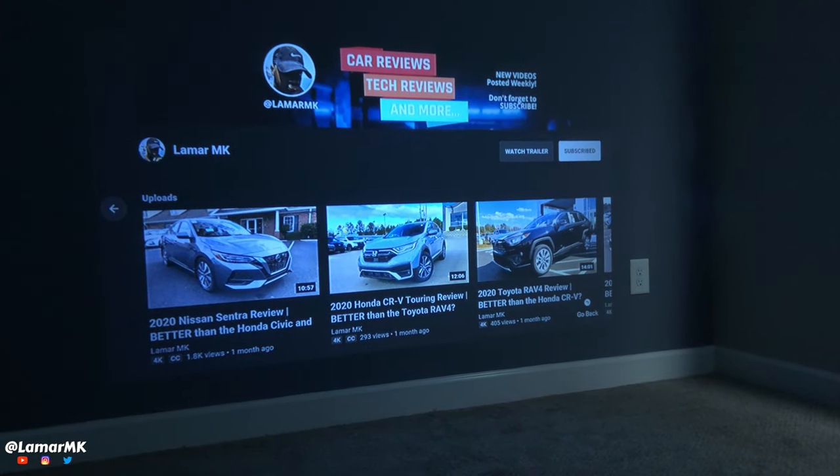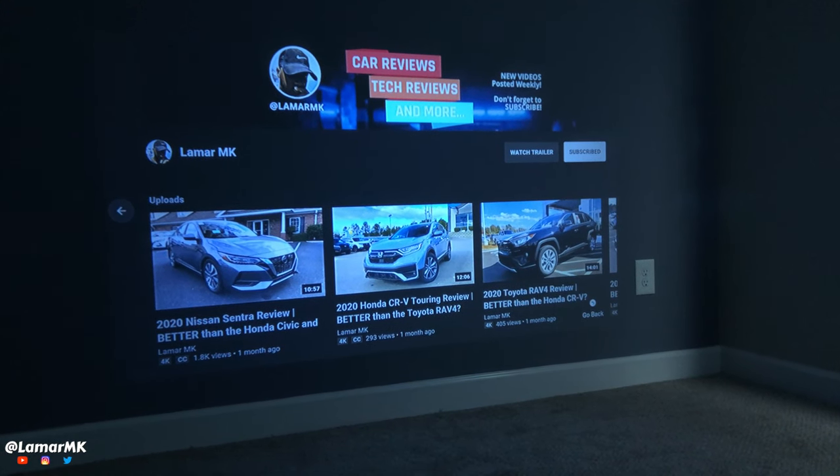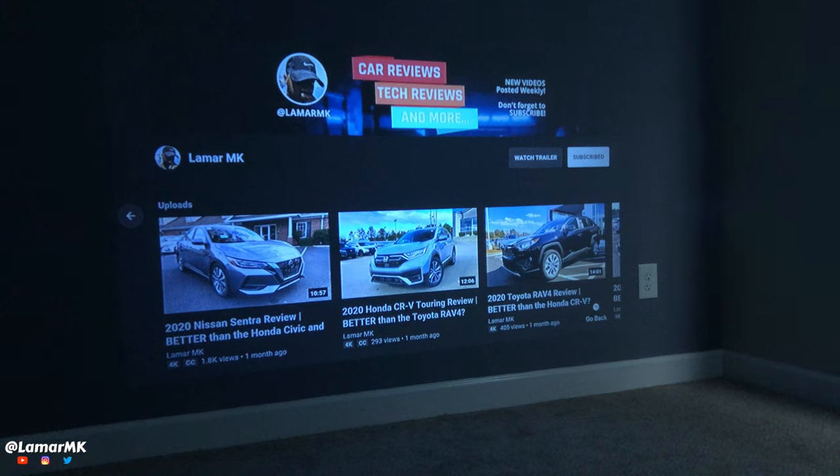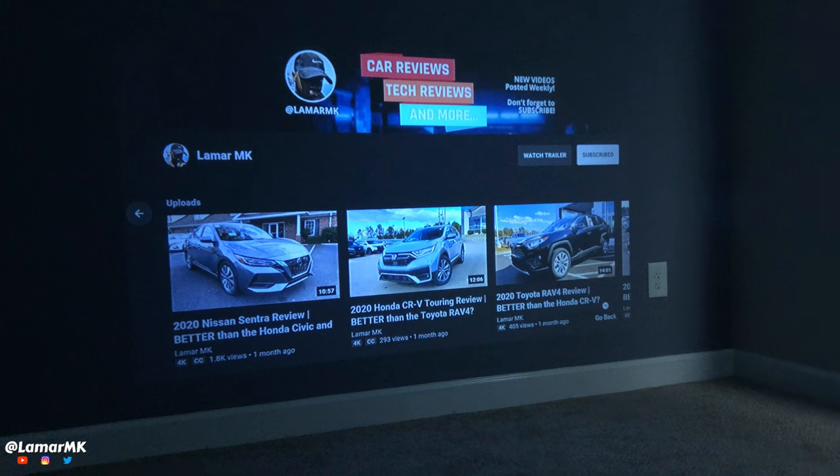So in my personal opinion, the video quality is way better than I expected it to be. The only drawback is there's no zoom and no horizontal keystone functions.